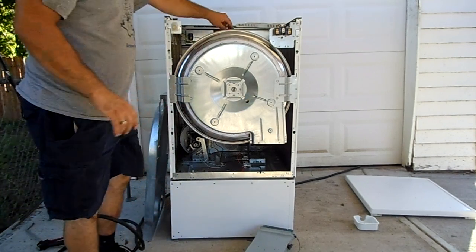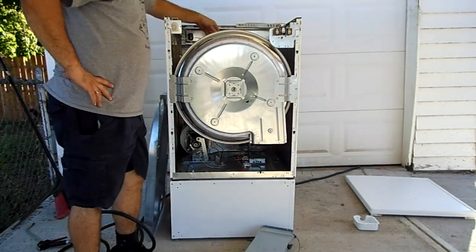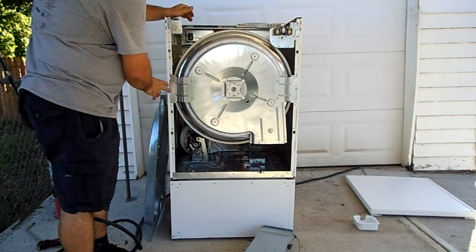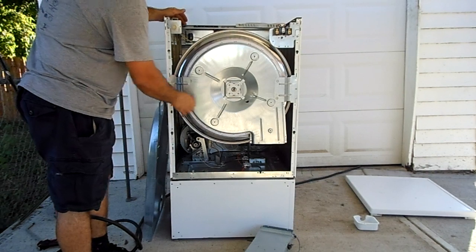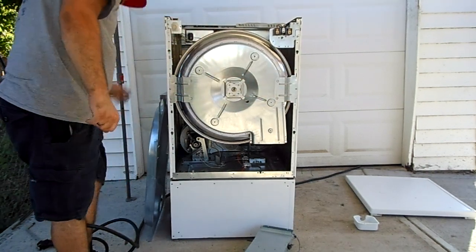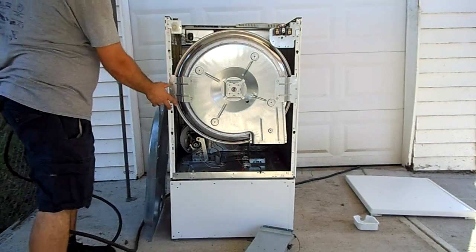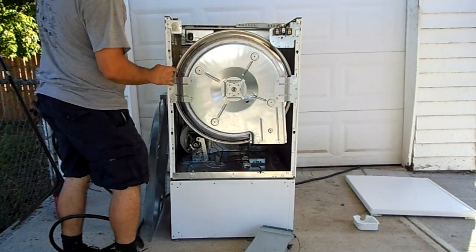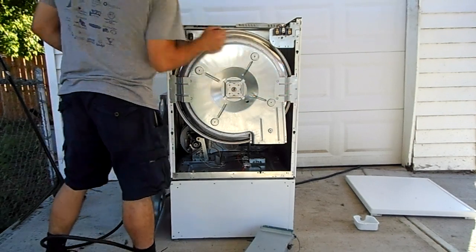I bought this at a local hardware store, used. It looks like they replaced the belt because this is a new belt. When I took this apart initially it wasn't set right — it was a little skewed. Make certain if you take off the drum to replace the belt that you slide these ears back in place and then screw it tight.